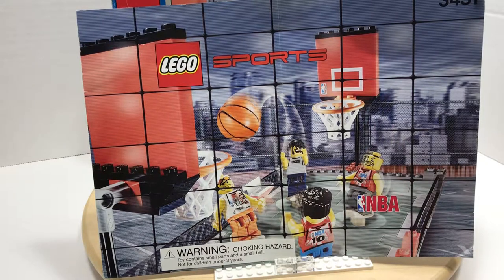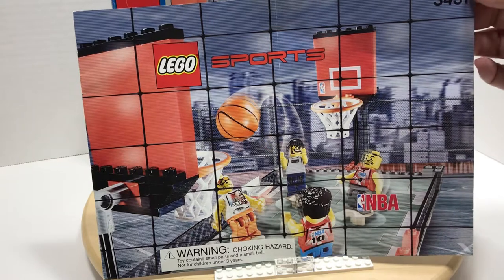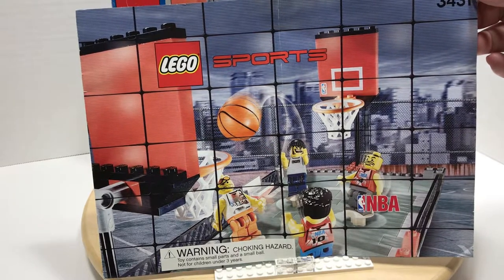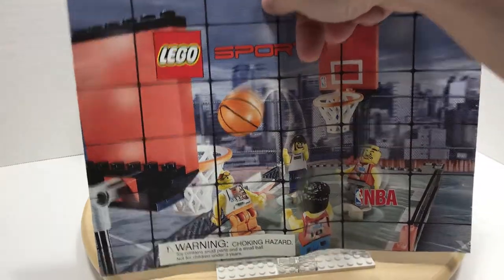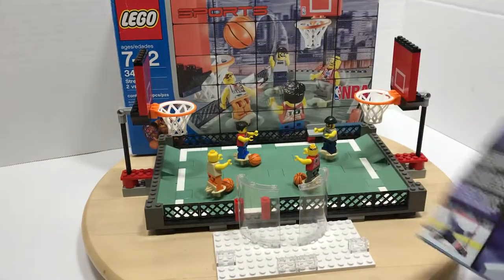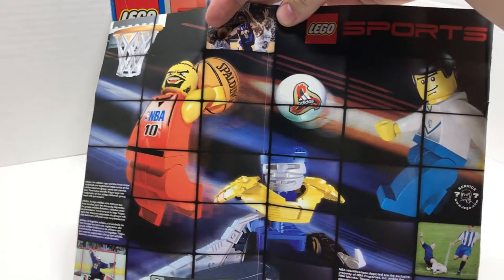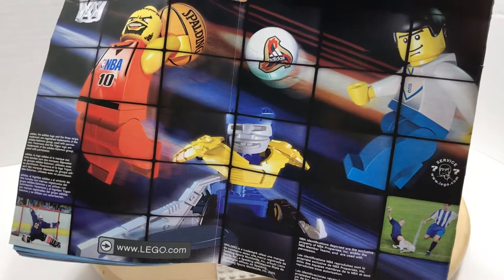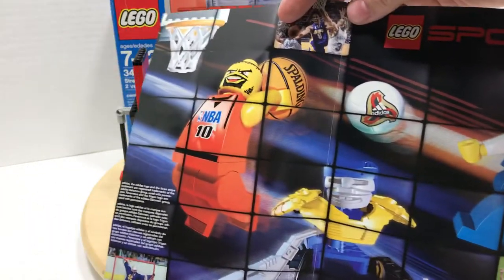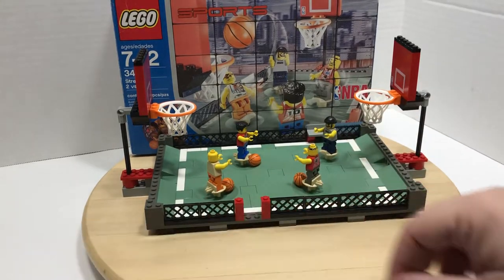With the purchase of this set, you receive the original instructions, which, for being from 2003, they're not in bad shape. There is a crease in the middle and some of the corners are bent up, but the graphics on it are wonderful. Even on the back, it shows some of the other sports themes they have — the soccer and hockey. Hockey was just awful, but the soccer and basketball are really good. They actually look like minifigs that stand out.